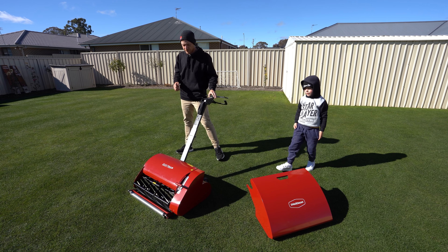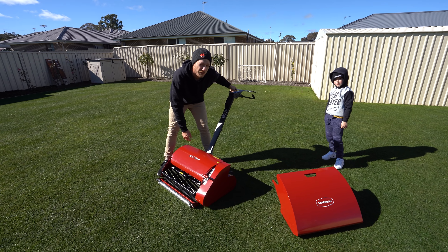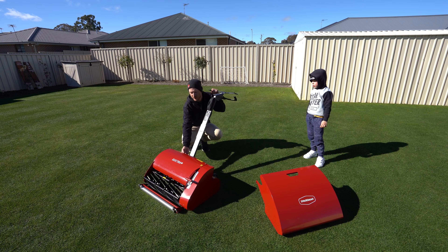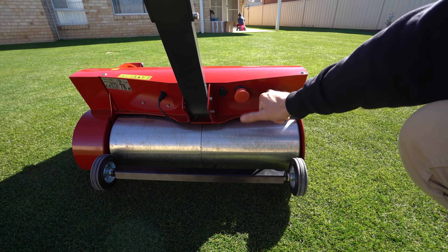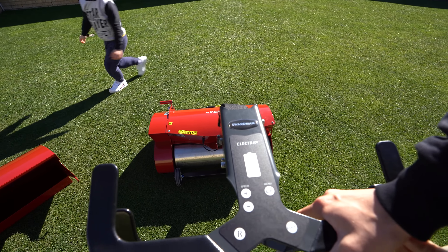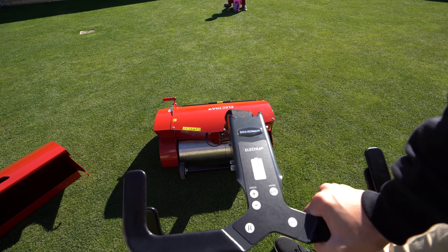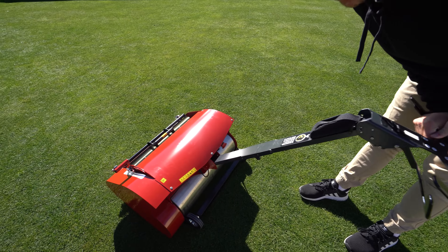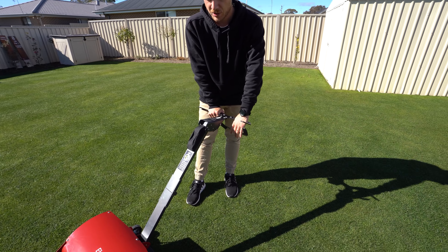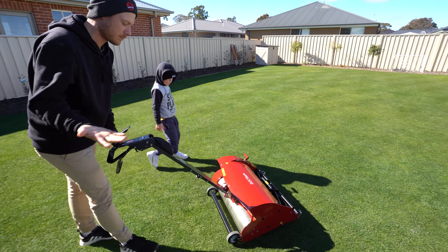We'll give this mower a bit of a crack. The height adjust is just here like with the old unit, so I've set it slightly below 15mm just so we cut some grass off today. You turn it on around the back here — flick this little switch on, pull that switch out, then come up the top and press OK to turn it on. If you want to engage the rear, you hit lock and then pull that down just there. It's pretty quiet with the rear engaged — it's pulling itself.